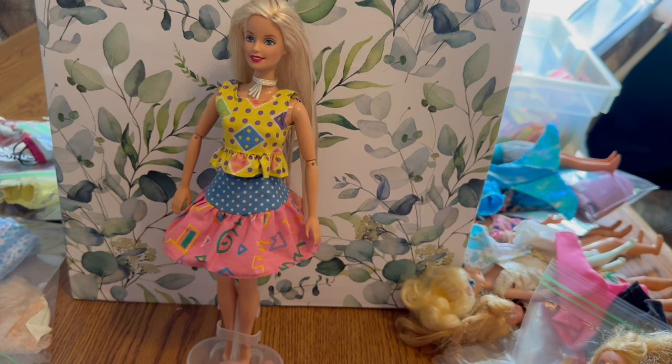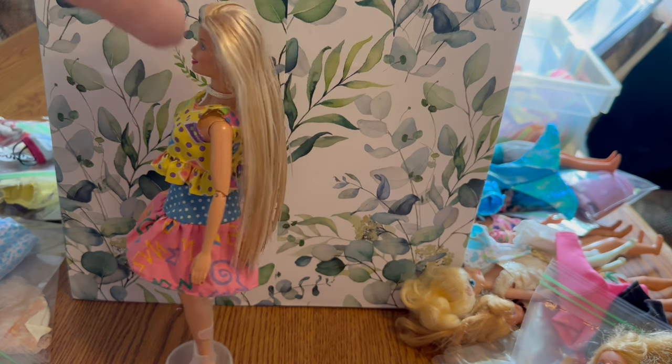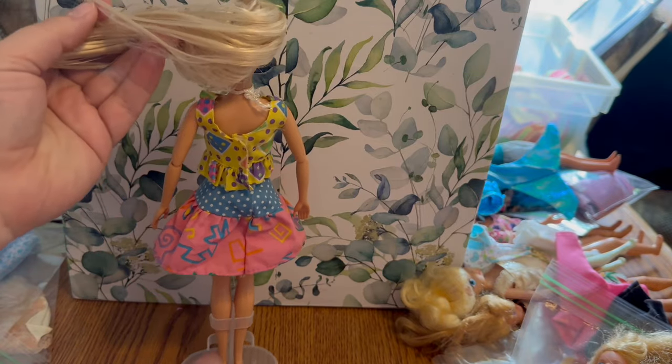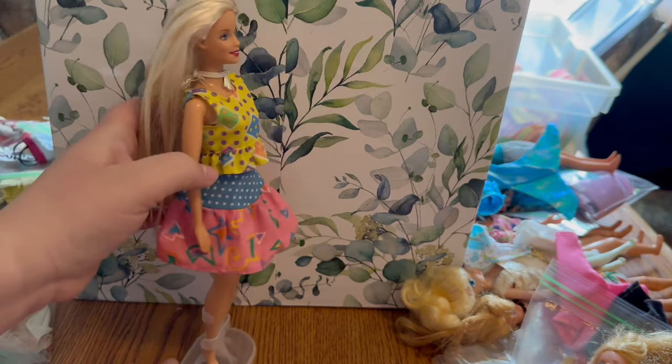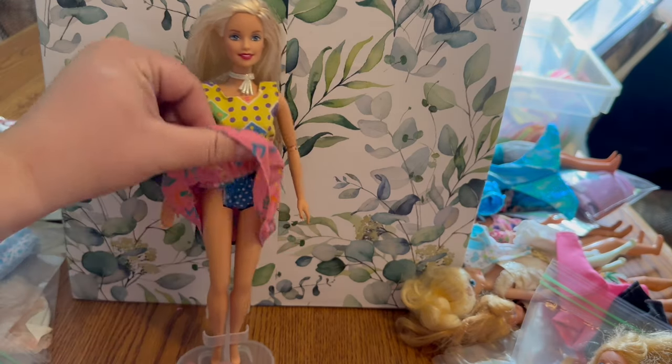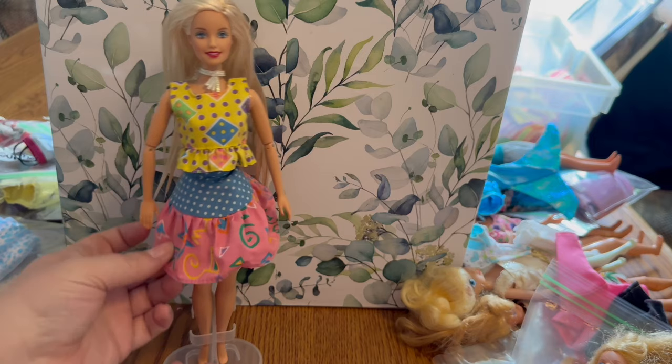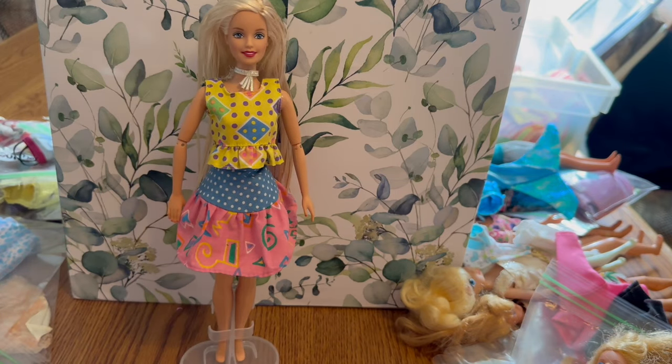Up next we have the 1987 California Dream skirt. I just paired it with a random top — I don't know anything about the shirt so let me know if you do. I felt like with their funky patterns they go okay-ish together. The skirt did come with swimsuit bottoms and I believe also had a swim top with it as well.